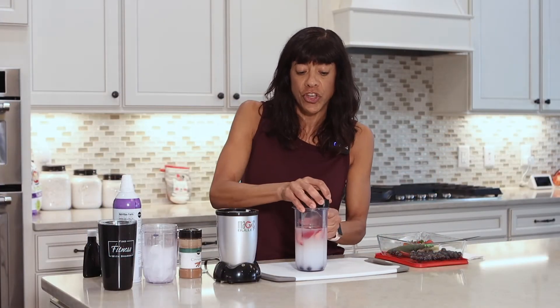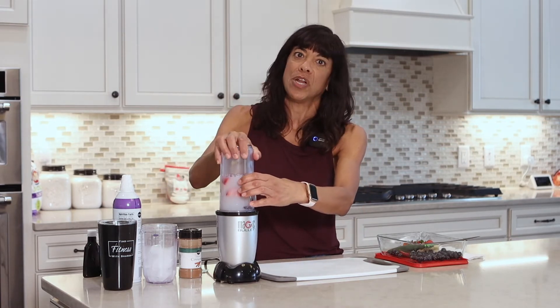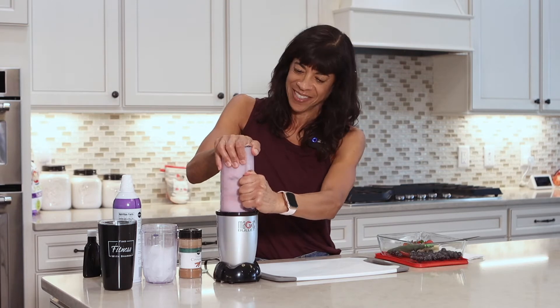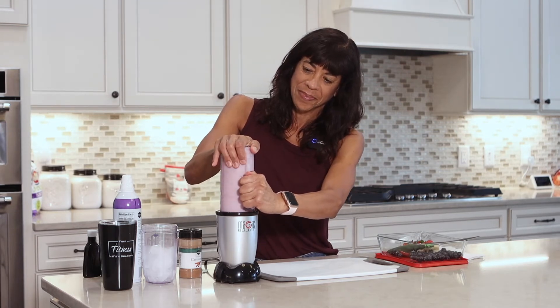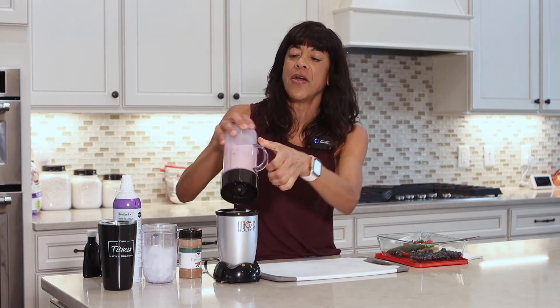So we've got the lid on — let's make sure it's secure. I'm going to put it in the magic bullet and all we do is press down. We're going to make some noise. It only takes a few seconds.